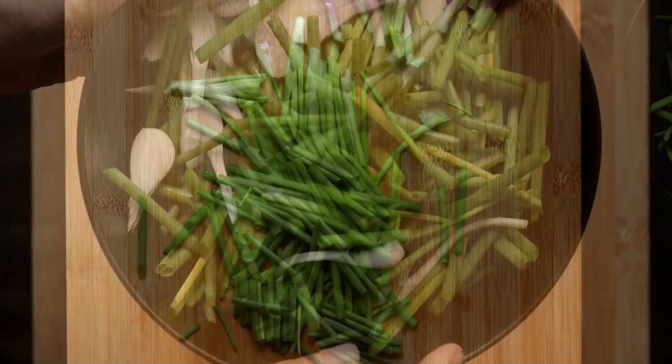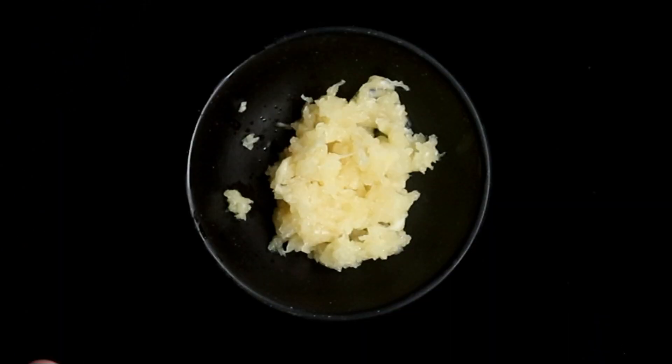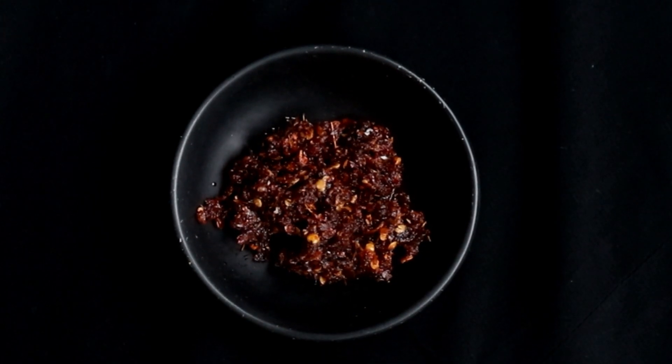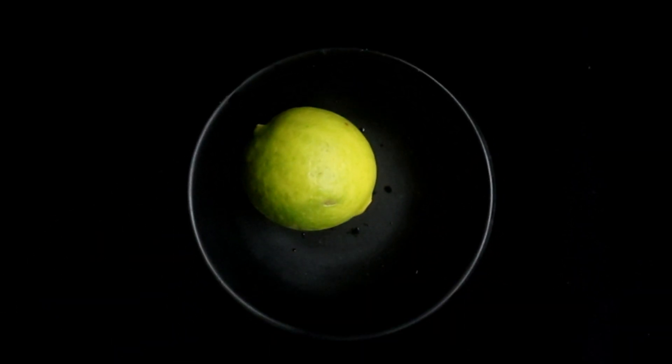Chop the spring onions. You will also need half a cup of butter, one and a half tablespoons of minced garlic, one and a half tablespoons of chili paste. You can substitute chili paste with two teaspoons of red chili flakes, and one tablespoon of lime juice.